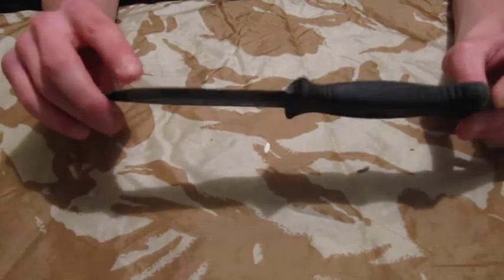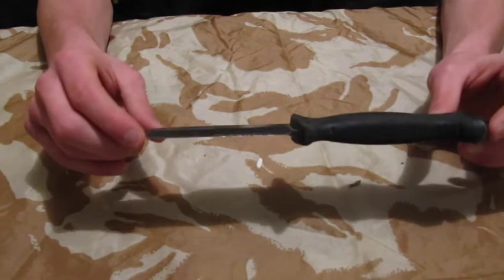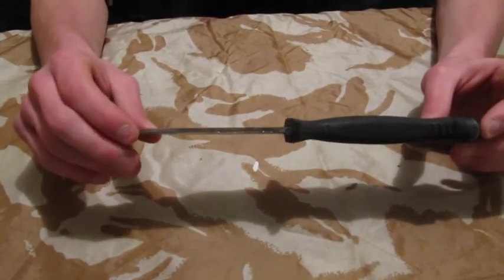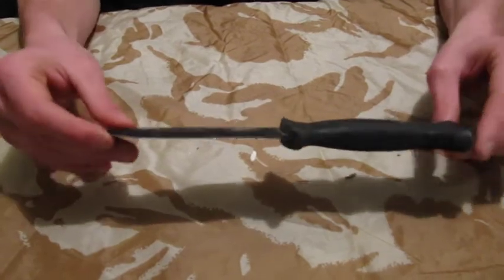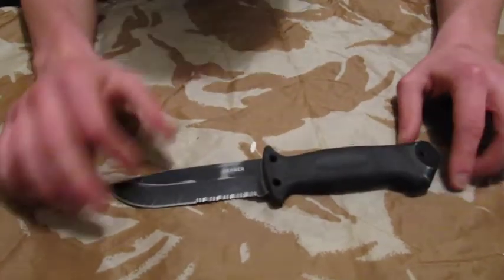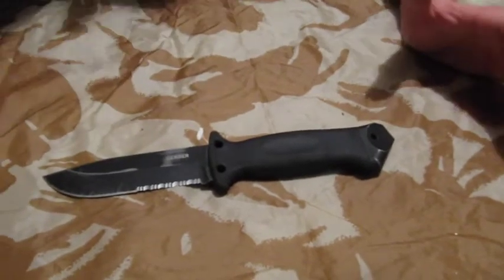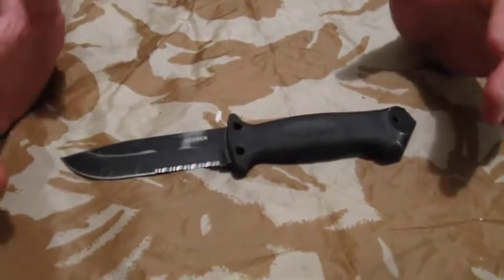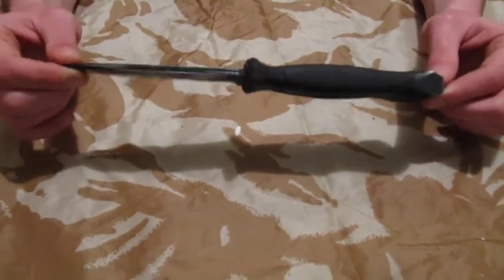Out of the box it's pretty sharp and it holds its sharpness as well — obviously that depends on what angle you sharpen it at. I keep this relatively low so that I can retain an edge on it for a longer period of time. The three holes that you see there can be used to lash it to a stick to create a spear, for use on catching slightly larger game and that sort of thing.